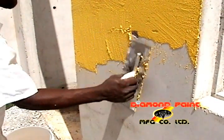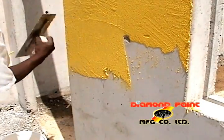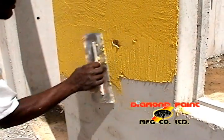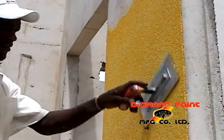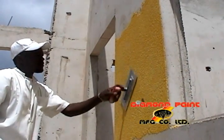The product requires an initial setting time of 30 minutes and becomes hard to the touch in 90 minutes, with full curing taking approximately 7 days. For a most attractive finish, rub the surface 15 to 20 minutes after application in a circular motion.